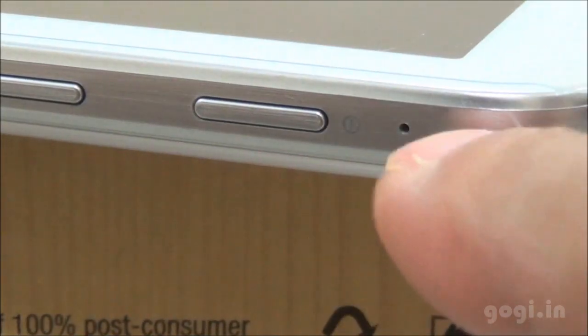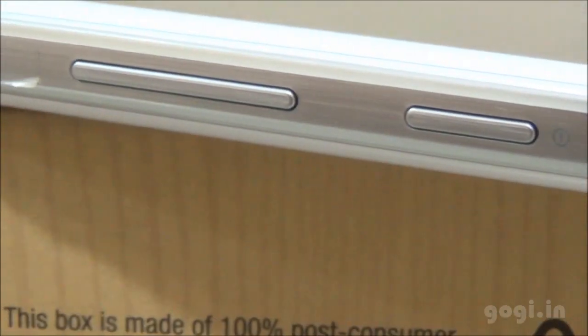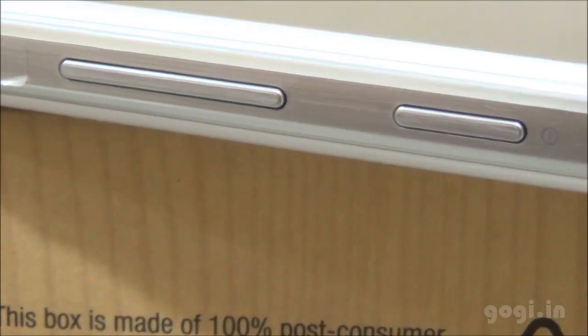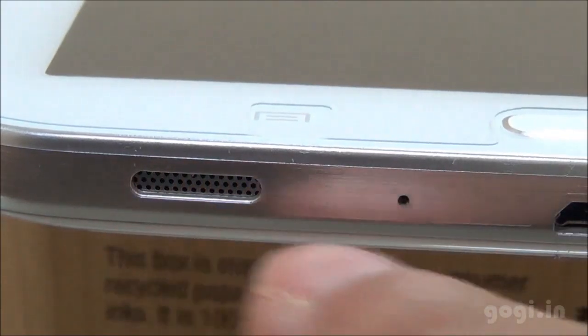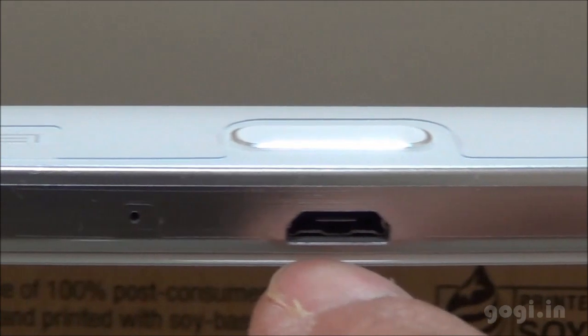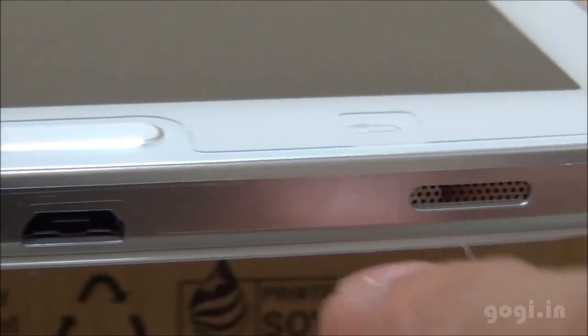On the right side there is the power button, the mic, and underneath the power button there are the volume rockers. On the bottom you will find dual speakers — speaker 1, the mic, the micro USB port, and speaker 2.